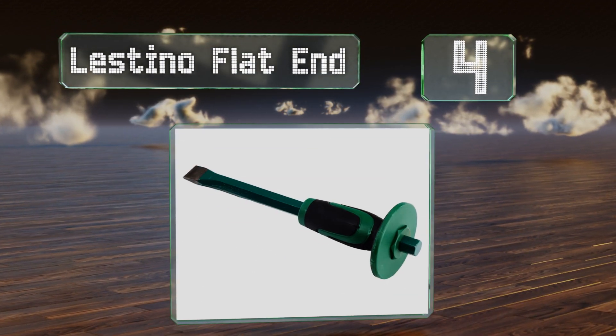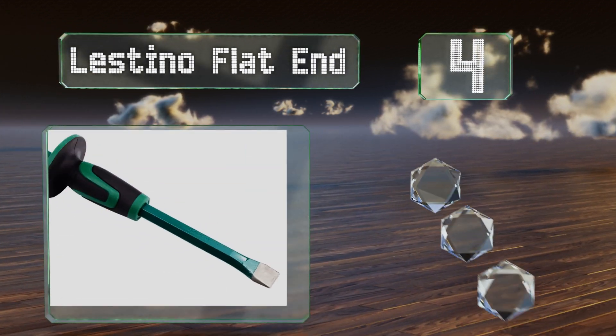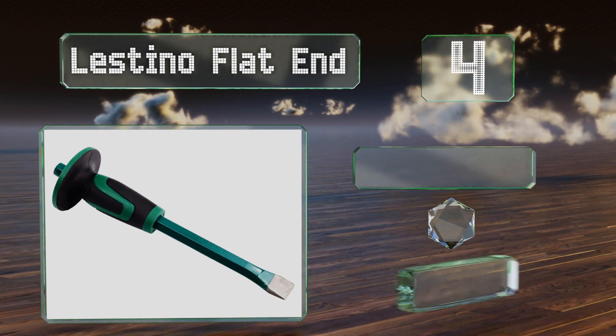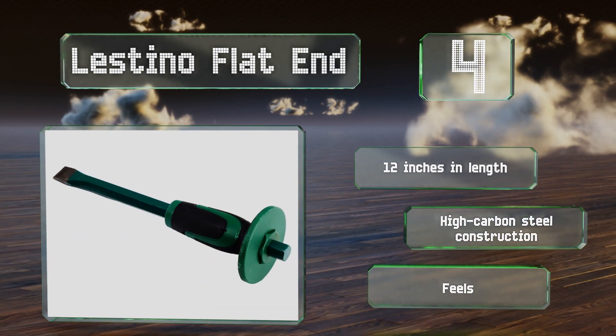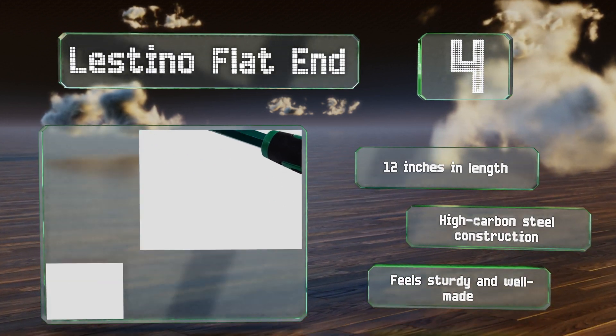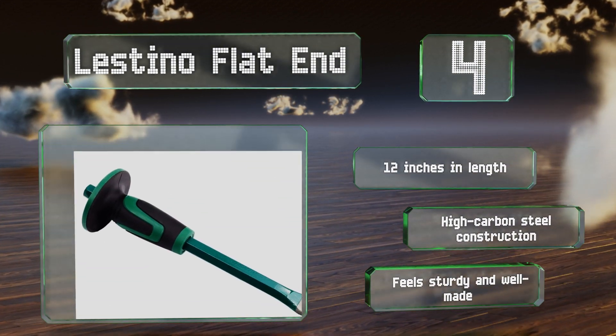Coming in at number four on our list, the Listino Flat End is ideal for use on brick, cement, cinder blocks, iron wire, and more, and is heat treated to resist corrosion. Whether you're a beginner or a seasoned veteran, you'll appreciate its built-in hand protector. This one is 12 inches long and features a high carbon steel construction — it feels sturdy and well made.